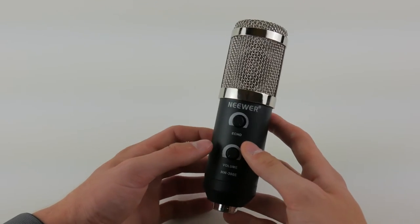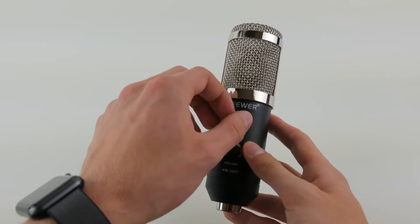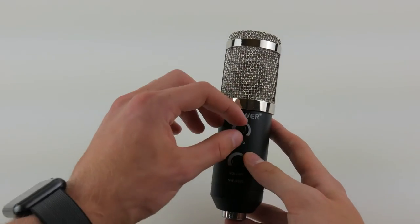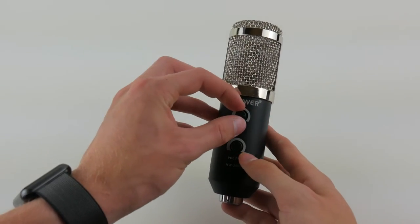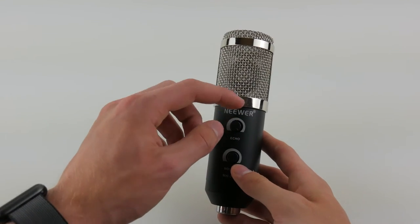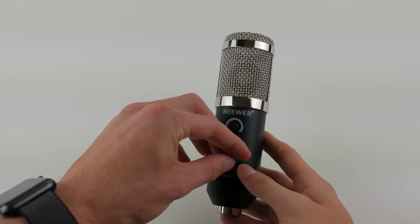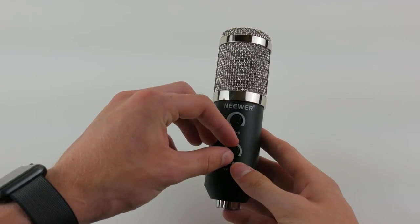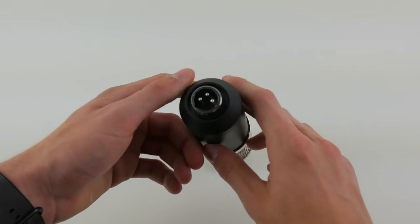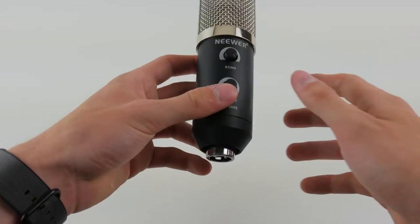The build quality overall is very good and we have two knobs: echo and volume. The echo knob adjusts the echo effect on your voice — I'm not sure why I'd use it, maybe for singing or to add an interesting effect. You would typically do this in software, but it's built into the microphone. The volume knob adjusts recording sensitivity. On the bottom we simply have the XLR input for plugging in the cable and connecting to your computer.